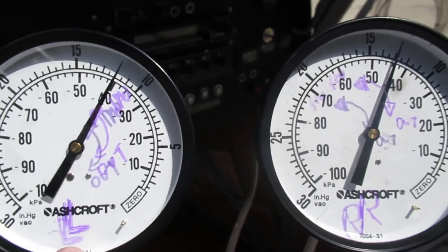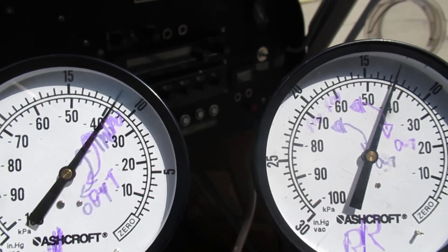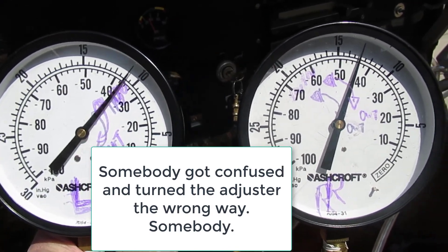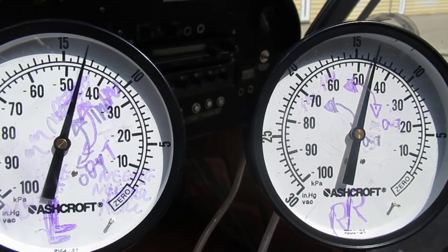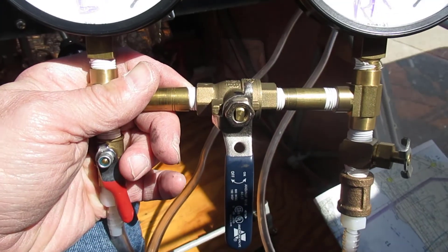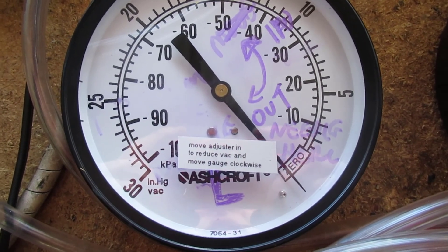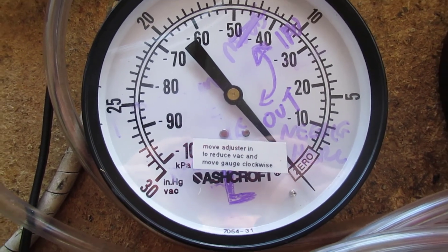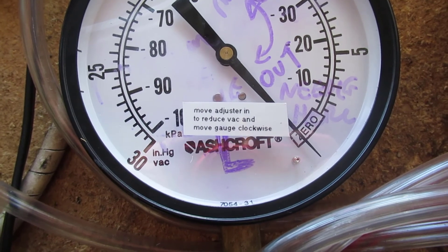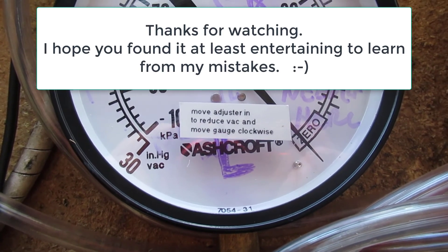Looks like I went too far — I'll take it out about half a turn and that should be pretty darn close. That wasn't quite enough, so I'll try again. Two adjustments later and I've got it down to less than an inch of vacuum difference — good enough. I still managed to confuse myself even with the markings, so I used a label maker and created a label: 'Move adjuster in to reduce vacuum and move the gauge clockwise.' Hopefully next time I'll do it the right direction.